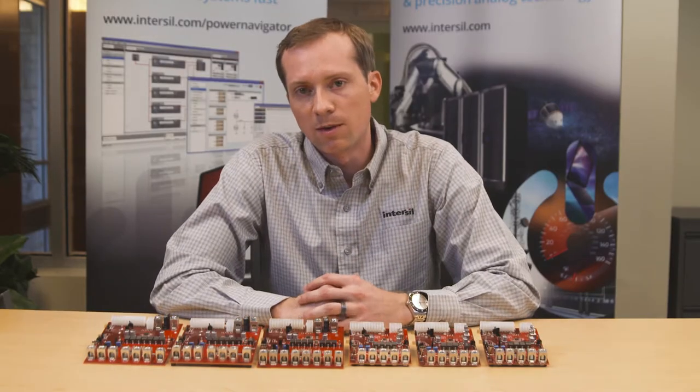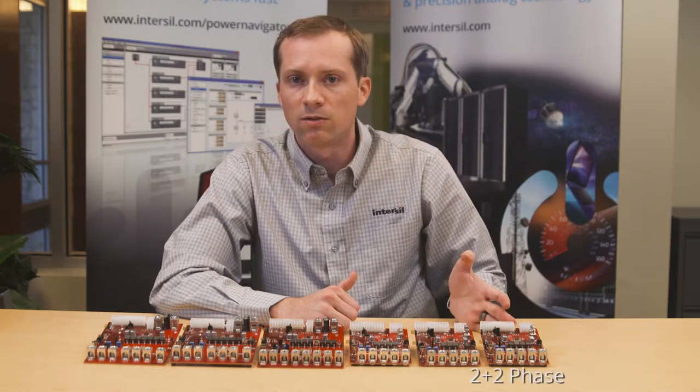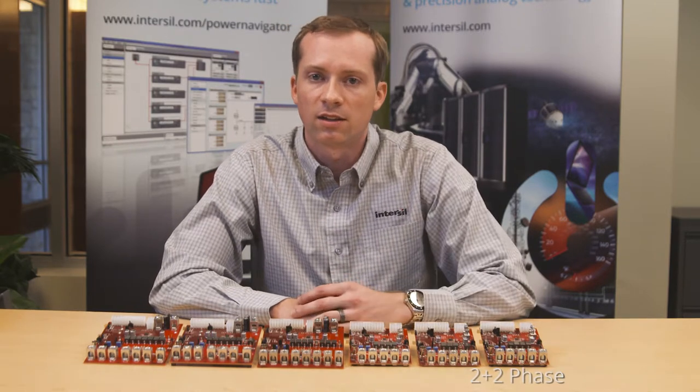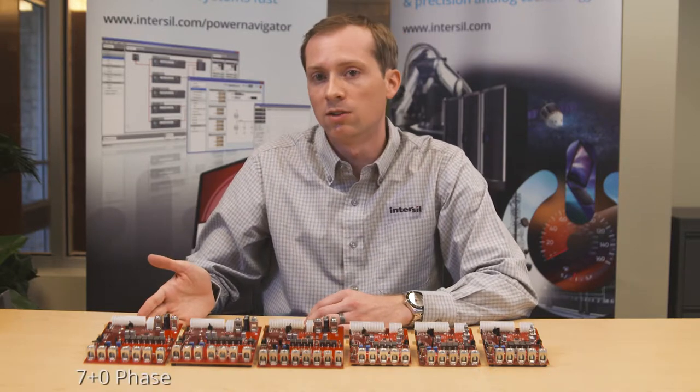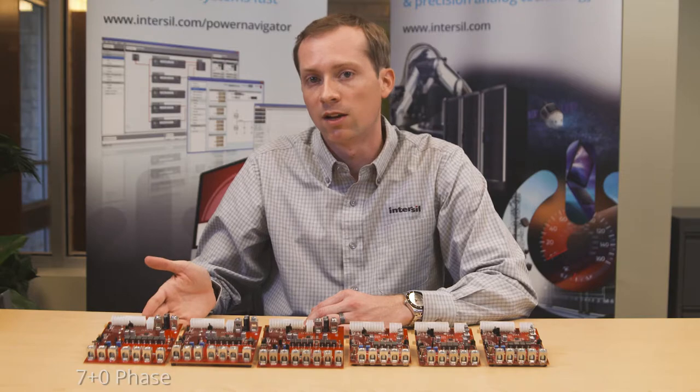Before me, I have our digital power demo board platforms. Starting here, I have our 2 plus 2 for low current applications, scaling all the way to a 7 plus 0 for higher current applications supporting 250 amps plus of load current.